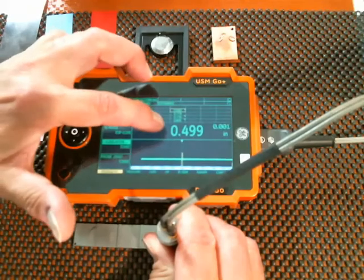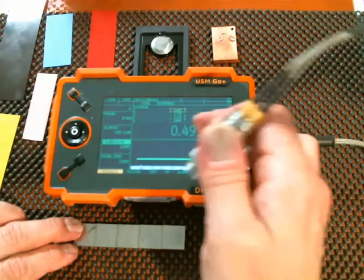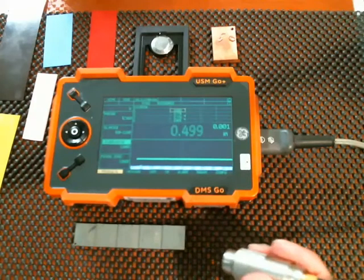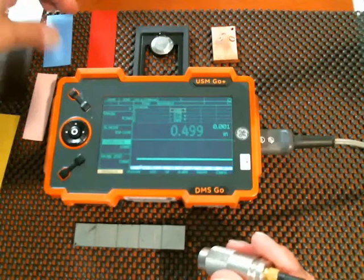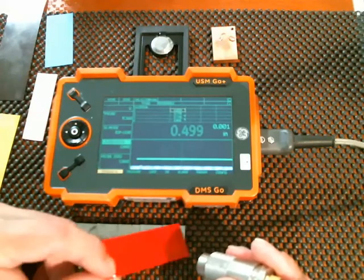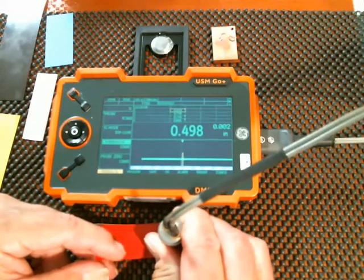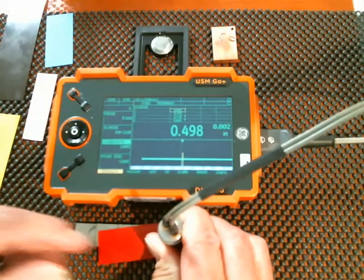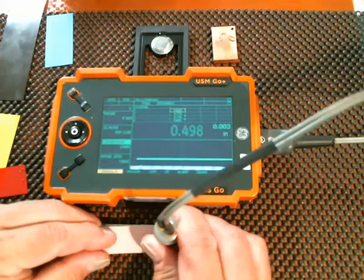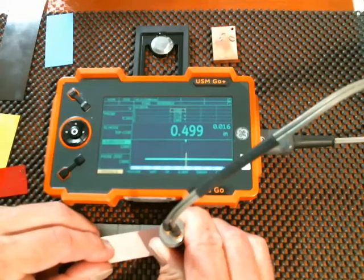Now you'll notice my display is showing me both thickness and a coating thickness. The smaller number is the coating thickness and the big number is the material thickness. You may notice a little bit of variation in coating and thickness as we squeeze couplant out from between the block and the probe. I have some plastic shims here of varying thicknesses. My red shim is two-thousandths. If I put that on the half-inch block, I get a little bit of variation from couplant squeeze-out, but half-inch, three-thousandths thickness. The pink shim is fifteen-thousandths. I'm showing up just a little bit thick on the coating — sixteen-thousandths and four-ninety-nine.